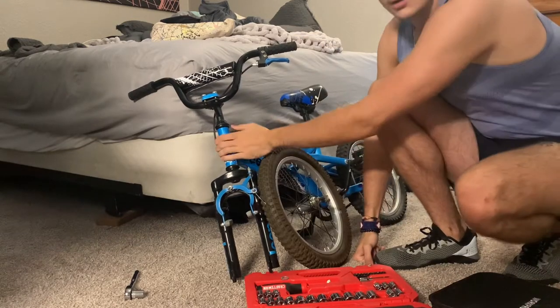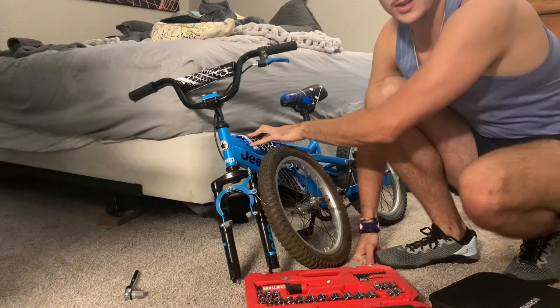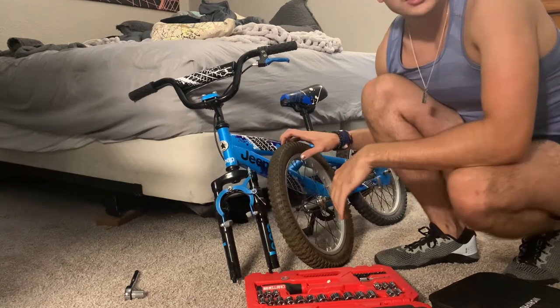So the bike served me well. I impulse bought this for 25 bucks on Facebook Marketplace. I think it's a good purchase. We'll see.